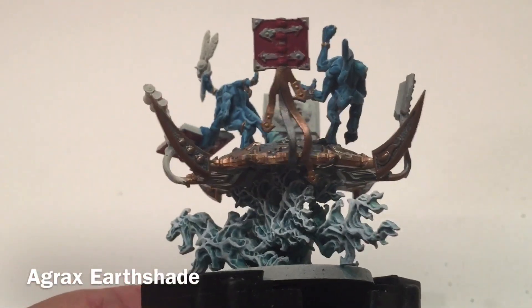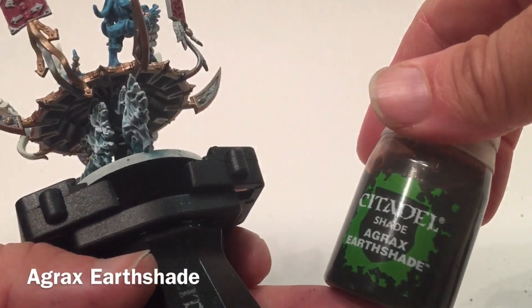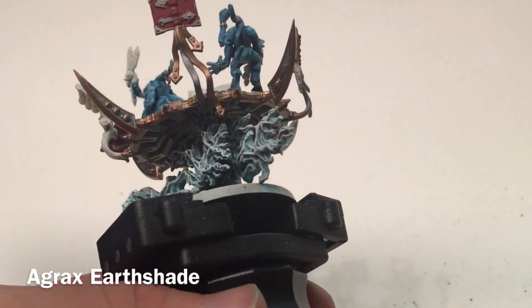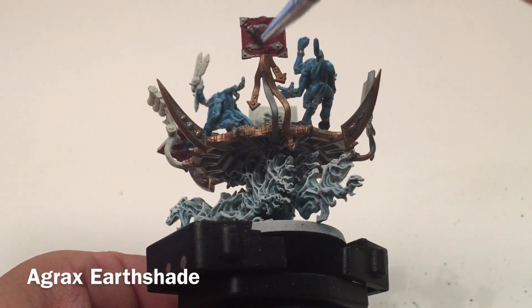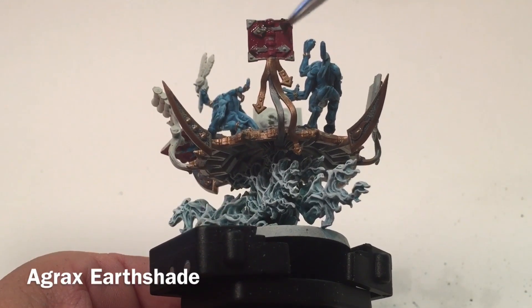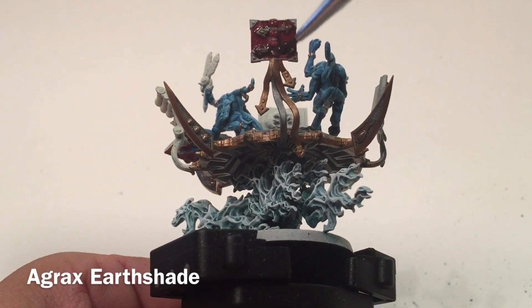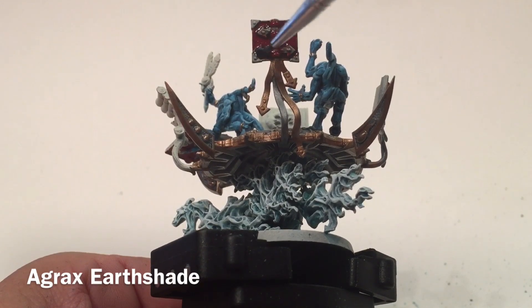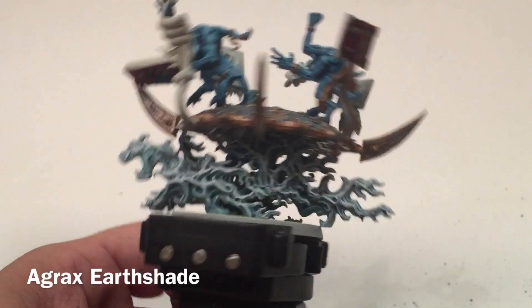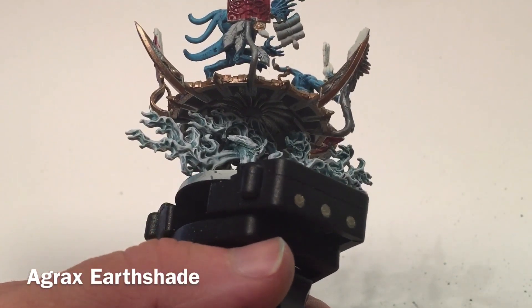Our next step is to shade the books darker. We're going to use some Agrax Earthshade to bring out more detail there, spreading it on each book in turn.